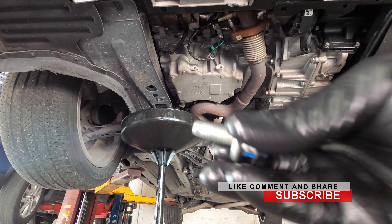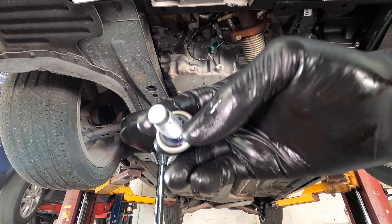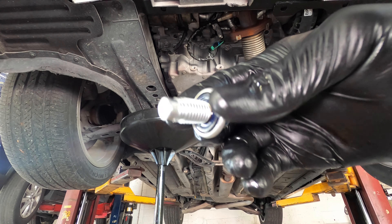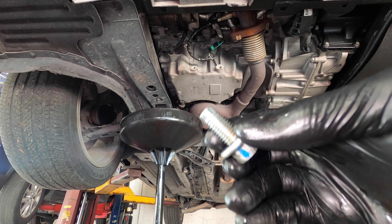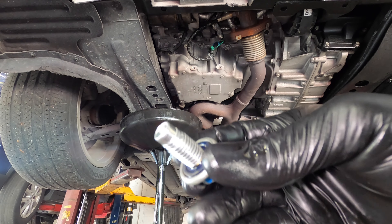This is also a good time to check your washer. If it's not good, you replace it. If it's good, you can reuse it — but the next time you do your oil change, make sure you order another washer. This is the washer right here; you can take it in and out.